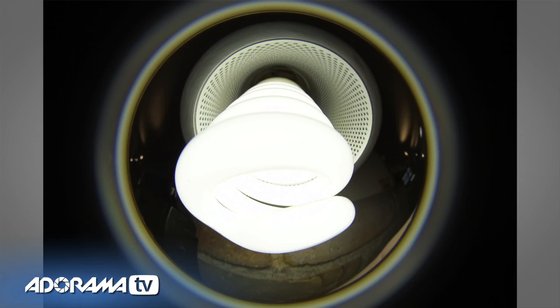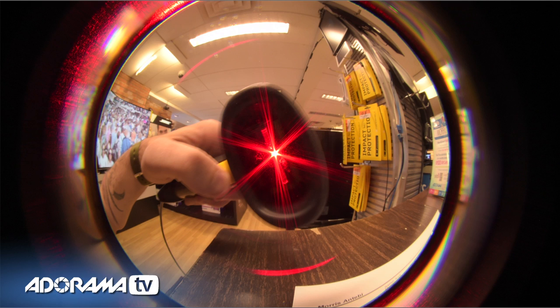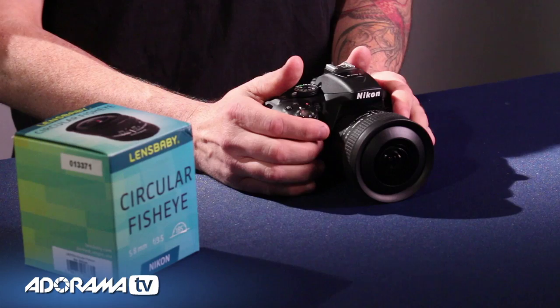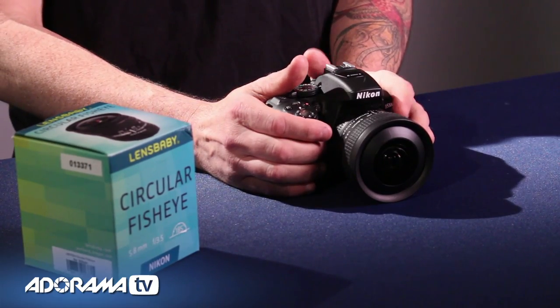I grabbed this lens yesterday and was walking around the store, looking for interesting light fixtures to try to create some cool flares, and really was trying to push it to its limits — I think that's where you're really going to enjoy the lens the most. If you step back and shoot a wide shot it's kind of fun, but when you get right up close to things it's really interesting.